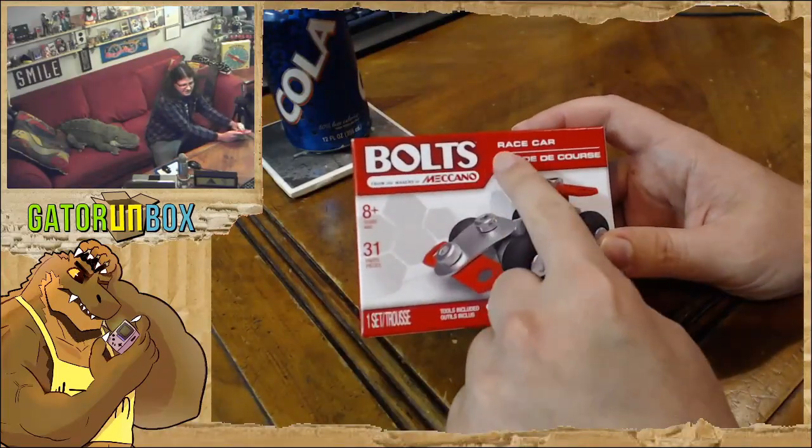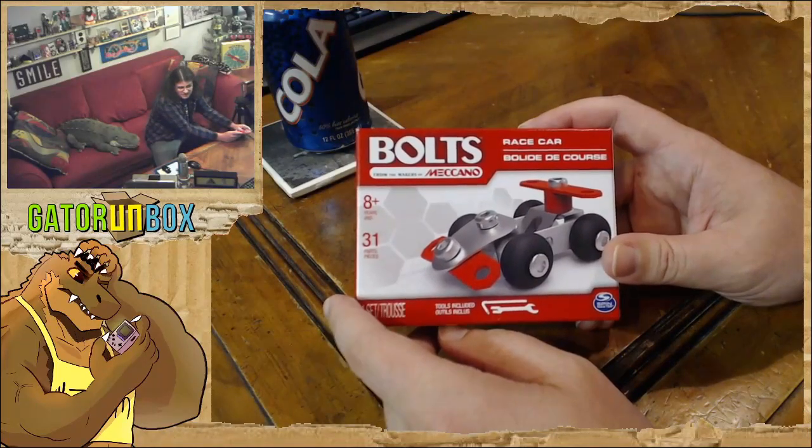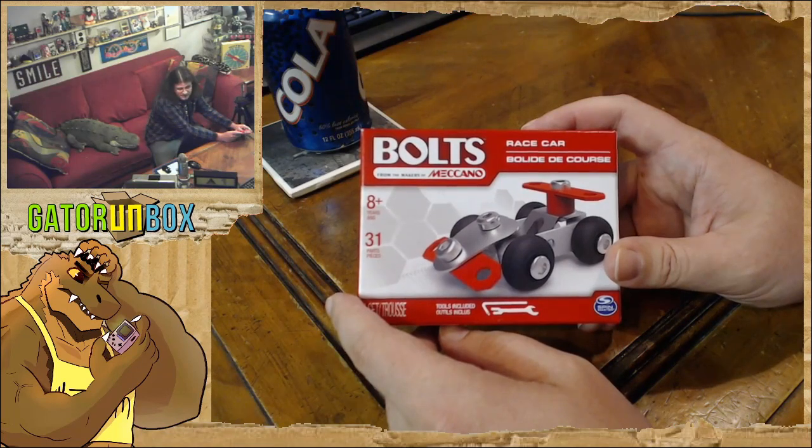Turns out it's just a race car. We could build it backwards as a joke, you know, because race car as a word is a palindrome.